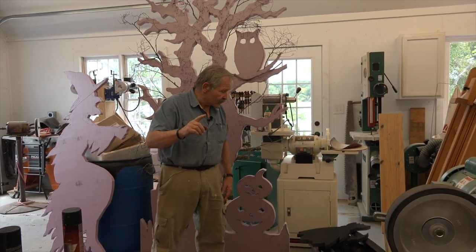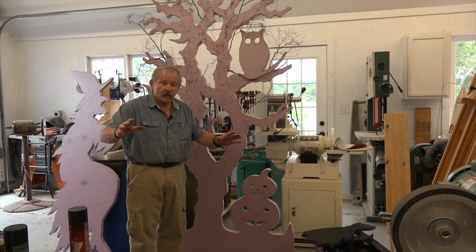Hi, I'm Jim Shore. Today we're here in one of my workshops. It's very cluttered, so you can ignore that. But what I'm going to show you is a project that is very easy to do, and it's a lot of fun to do too. It's preparing for Halloween.